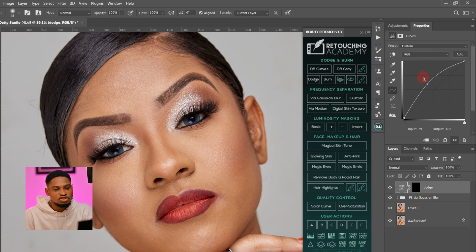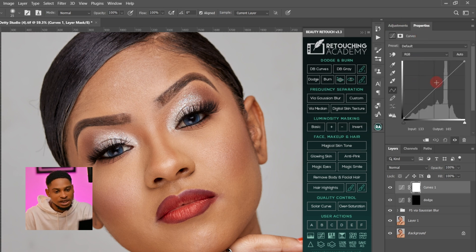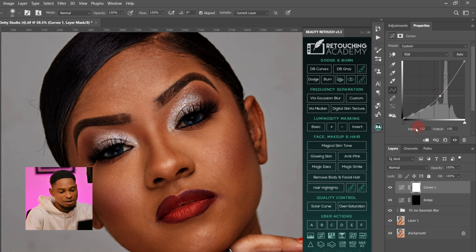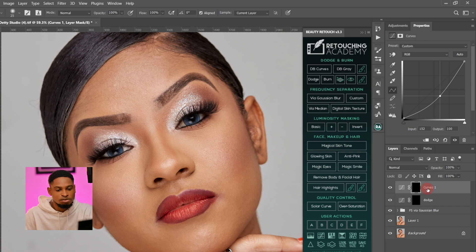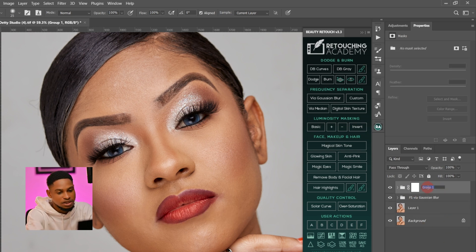And I'll come to my adjustment layer again, click on curves adjustment layer, and just bring this part down like this. Invert it by pressing Ctrl+I or Command+I if you're on a Mac. Rename this one "Burn" and bring the burn below the dodge. Then I'll select both, press Ctrl+G to group them, and add a layer mask. I'll rename this group "D and B" — dodge and burn.